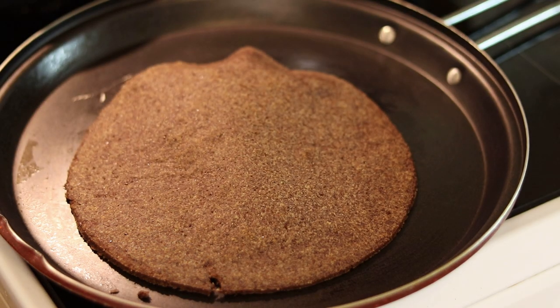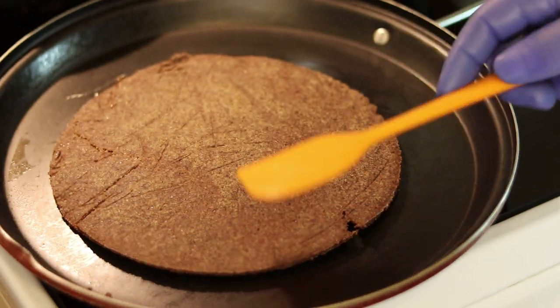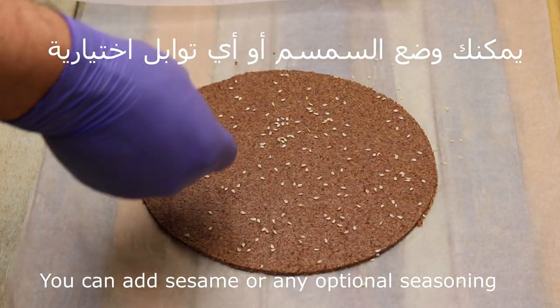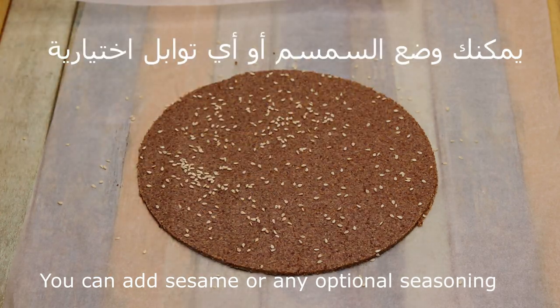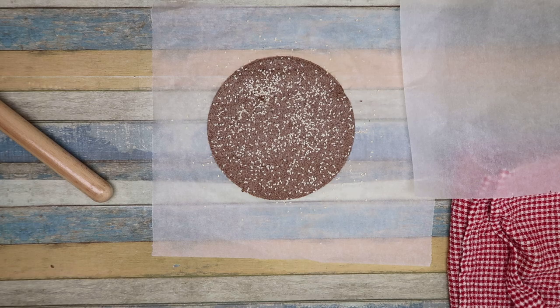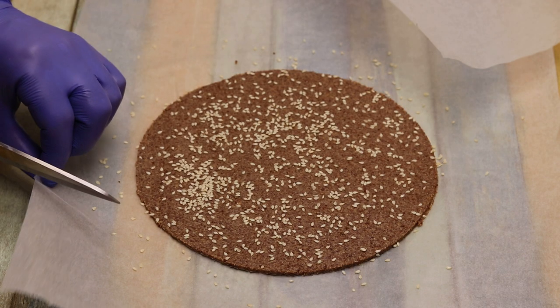It is very easy and very nice for keto and for sugar. You can put the same thing or any kind of thing according to your own preference, but I always do it with the same thing.